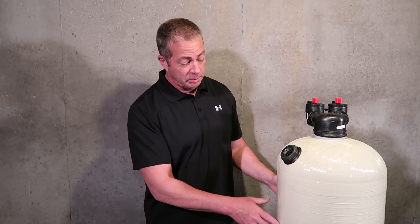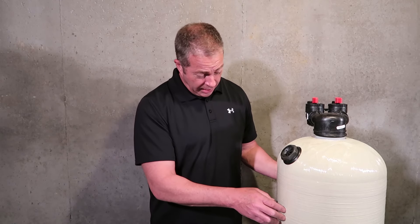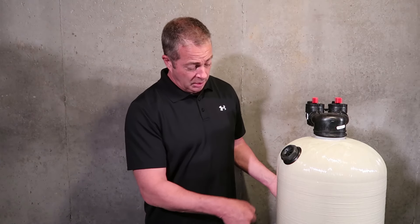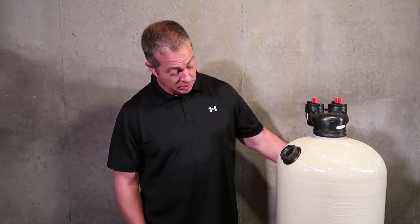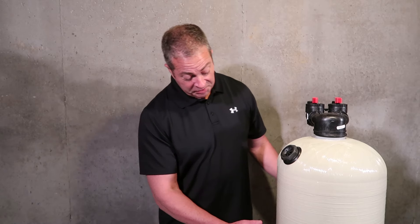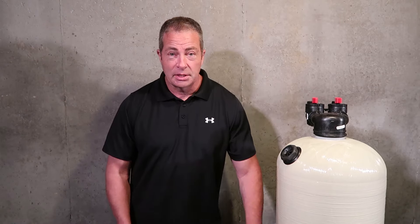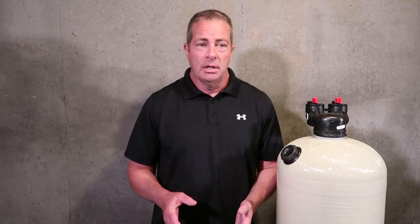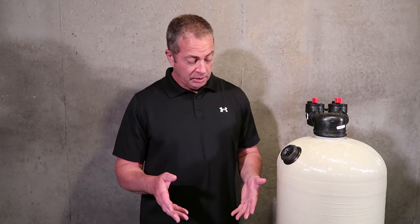Another benefit with our units — these almond-type semi-translucent tanks — I can take a bright LED mag light or work light, turn out the light in the room, pull the light up to the back of the unit, and start at the top and move it down. It'll light up the inside of the tank and I can see where the level of media is. If it's getting to about halfway empty, I know it's going to need about 50 pounds — a half cubic foot bag — of calcite.